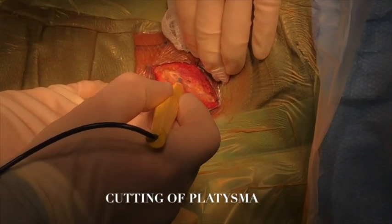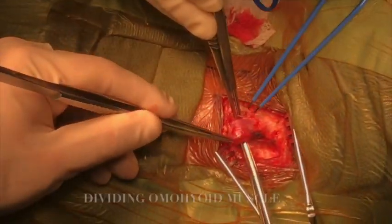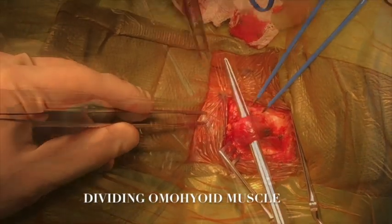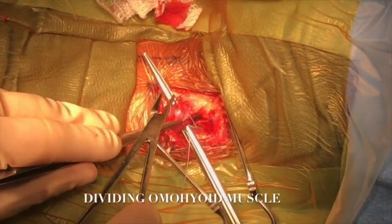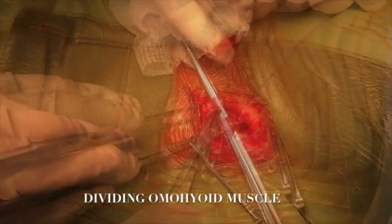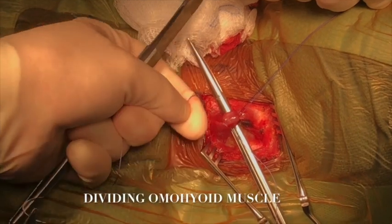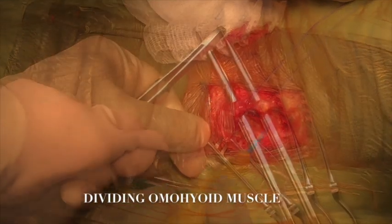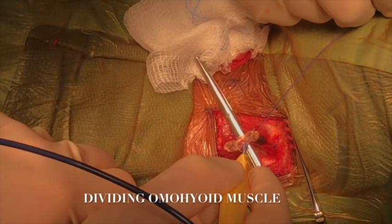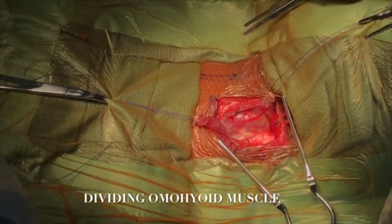After skin incision, we incised the platysma muscle. We identified the left-sided omohyoid muscle and dissected it. Stitches were placed proximally and distally, then we incised the muscle and divided it with bipolar cautery. The edges of the muscle were retracted superiorly and inferiorly, serving as a form of retraction.